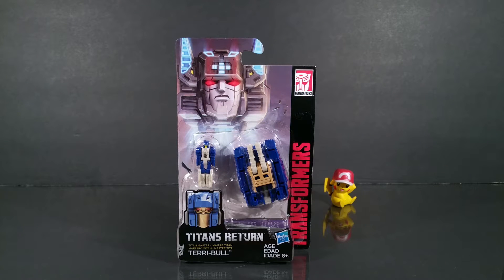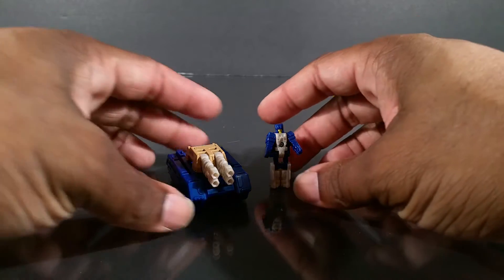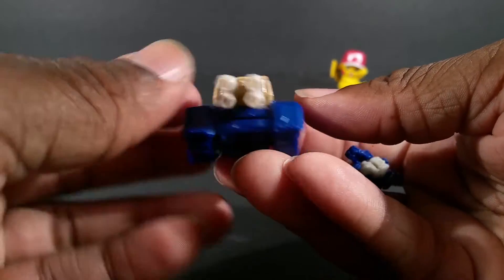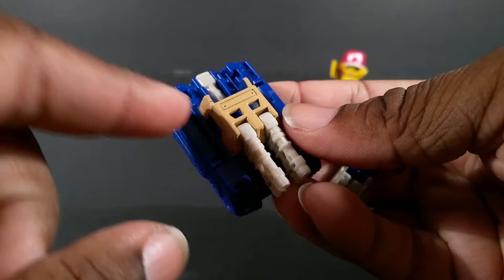First up, Mr. Terribull here — or Terrible. He's adorable. Let me open him up. Here's Terribull out of packaging with his quad-barrel blaster tank right here, which is a triple-changing gimmick situation.